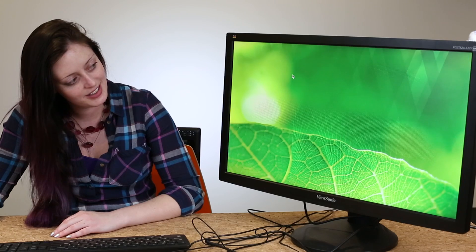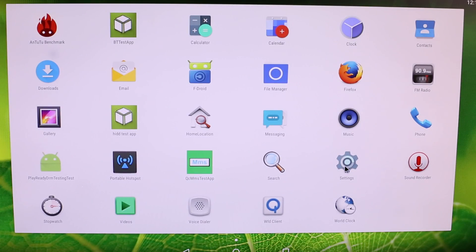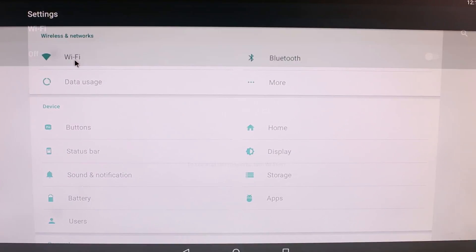The DragonBoard comes preloaded with Android 5.1 and will act like a mobile environment. Drag up on your screen with the mouse to see the main screen. To get set up on the internet, go to Settings, then Wi-Fi, and enter your credentials.